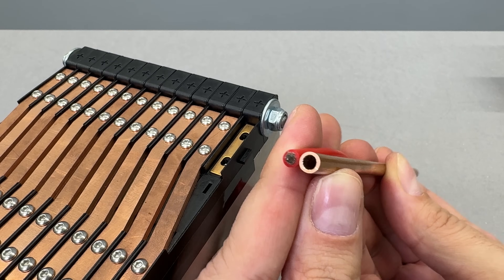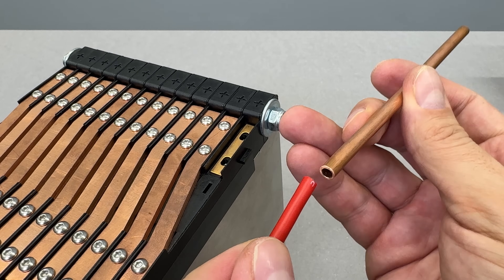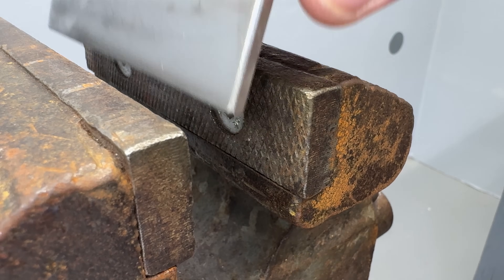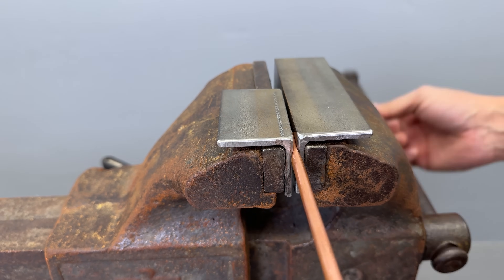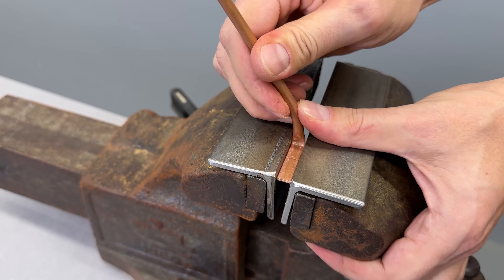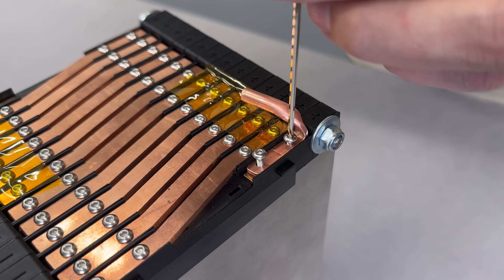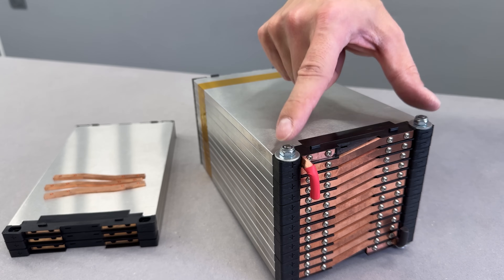To ensure solid contact with the flat terminals, I'll use a small copper tube — one end will hold the wire, while the other will be flattened for connection. To do this, I placed a pair of angle irons in my bench vise to prevent it from imprinting its texture on the copper tube. Since copper is a soft metal, shaping it to the desired form wasn't difficult. After a pair of M3 holes were drilled, the main terminals could be mounted in place. Right now, 13 cells are connected in series, providing 48V.